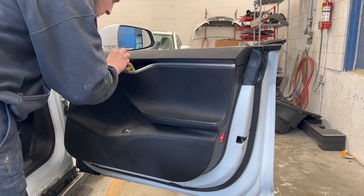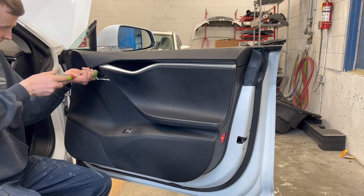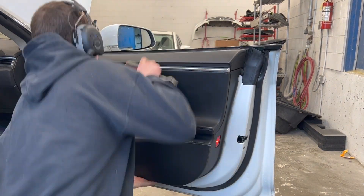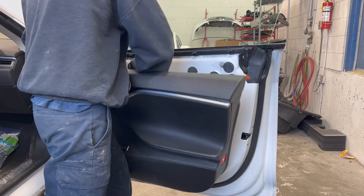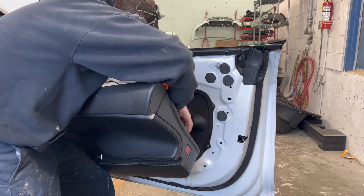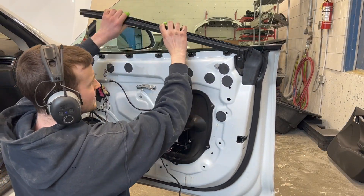The front door trim panel is being removed as the door will be overhauled for paint. The inner and outer belt molding will now be removed.